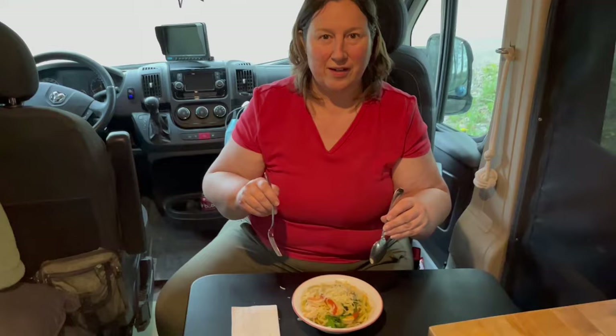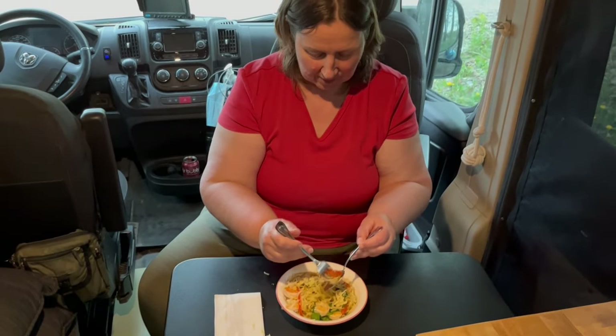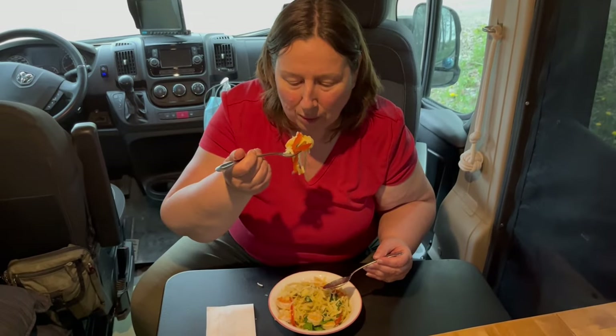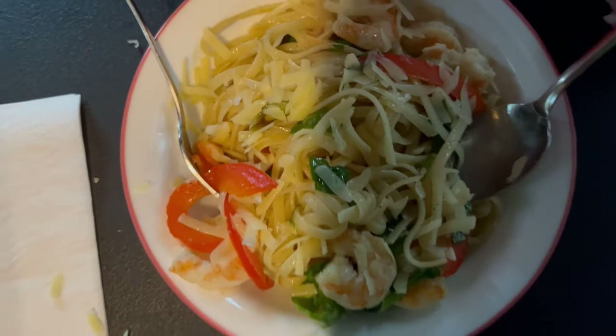Don't touch anything — it's going. Am I in the shot? Watch your fingers! Okay, I'm gonna try it. A little swirl, get a shrimp — I got some pepper, look at everything on the fork. Is it gonna be too hot? I give it four hashtag Free Robs out of five!